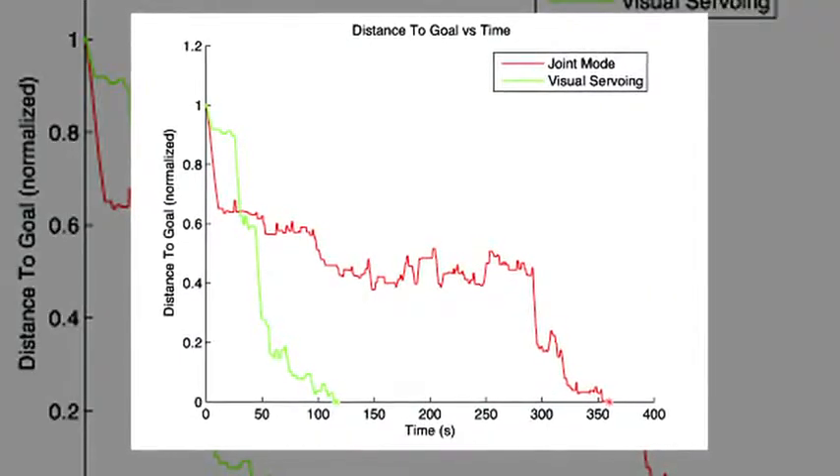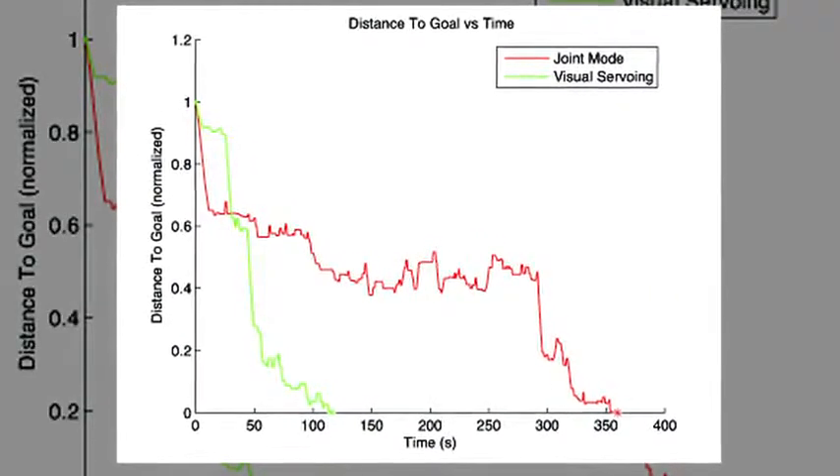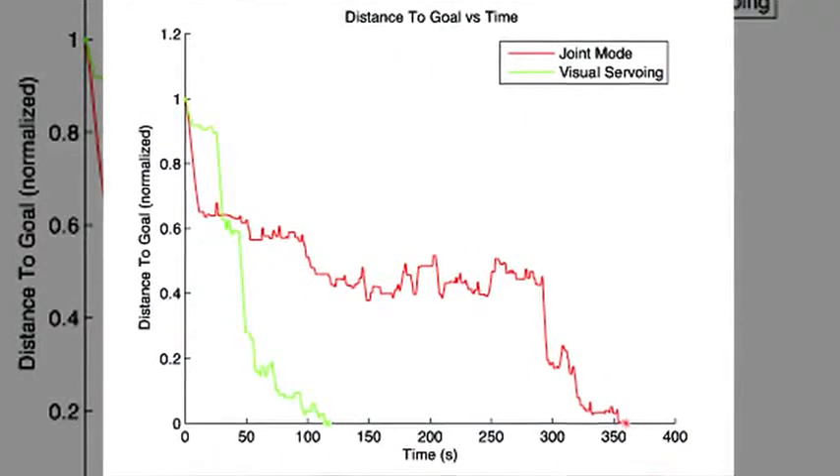Using our method, there's about a four-fold increase in speed. You can do it four times faster than using traditional control methods.